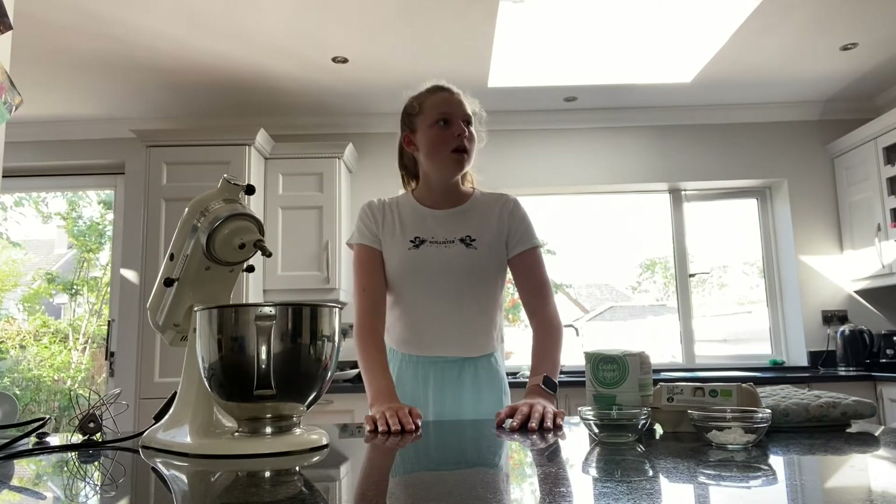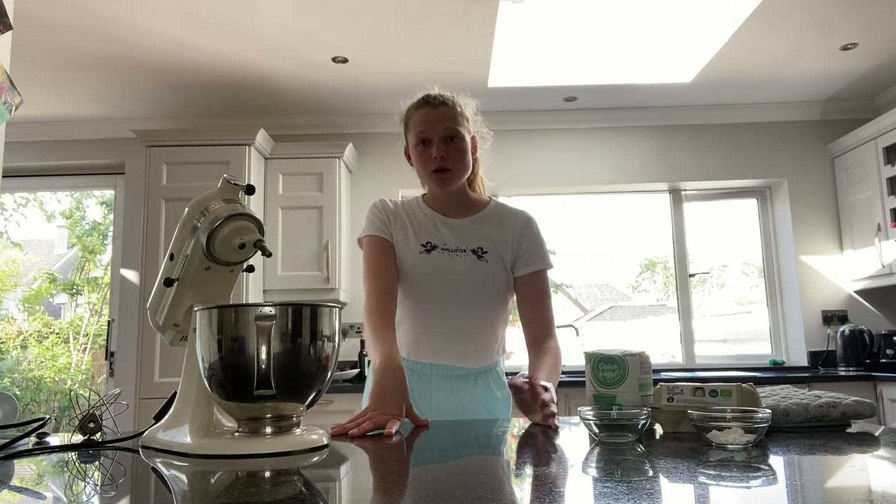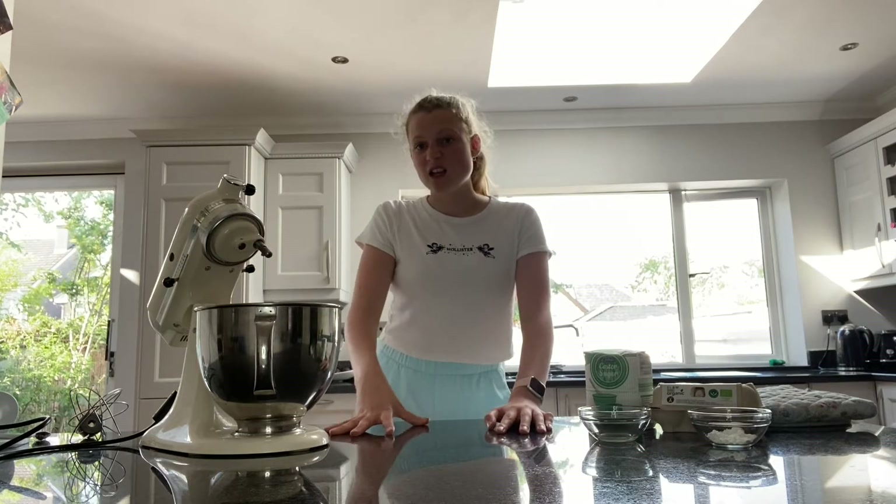For this pavlova, I haven't exactly committed to a recipe. I'm doing the Mary Berry strawberry pavlova and then making a lemon curd and some sort of mango thing for the middle. But we'll just see how it goes as I bake.